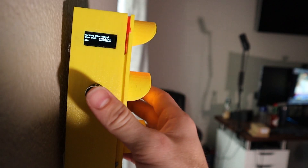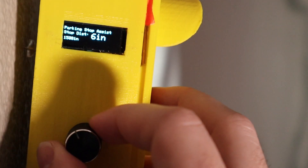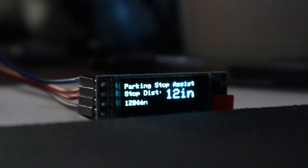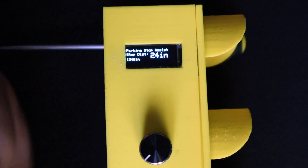I also added an auto-set function — when you click the rotary encoder, it defines the red light distance to whatever the ultrasonic sensor is currently reading, so you're not scrolling all day. The build could end right there, but I wanted to visualize what's going on, so I added an OLED display showing the current distance the sensor is picking up as well as what the threshold is set to. And just because I thought it was cool, I added a little startup screen to the OLED.